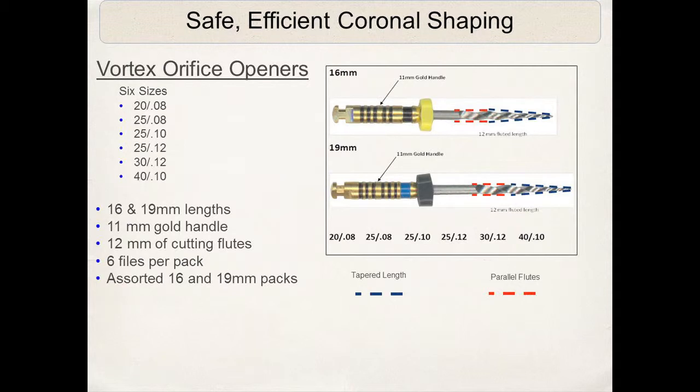My personal preference is the 16mm length Vortex orifice openers. I like the 2008, the 2508, and the 2510 tapered orifice openers. I do not go into the 12 tapered or the size 40 or 30 — it's just a personal preference of mine.